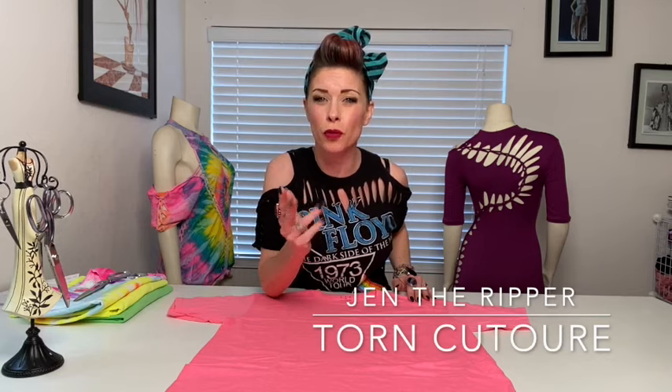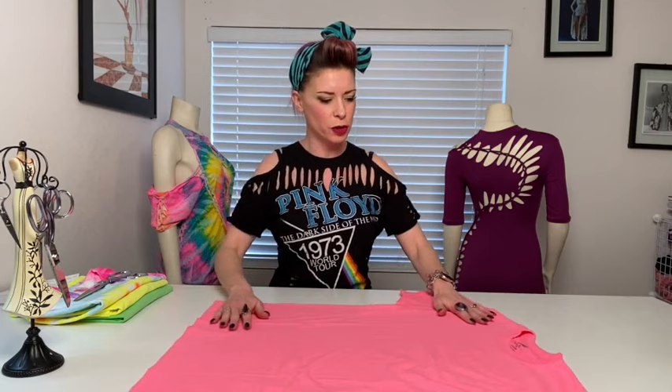Hey guys, Jen the Ripper here with Torn Couture Takeover Remake New. I'm going to teach you how to take a shirt out of your closet that was once boring and drab and make it fab.